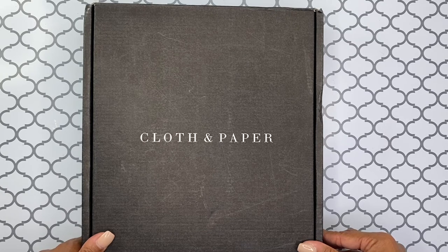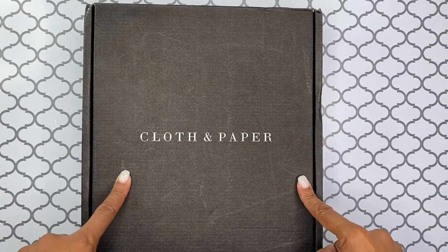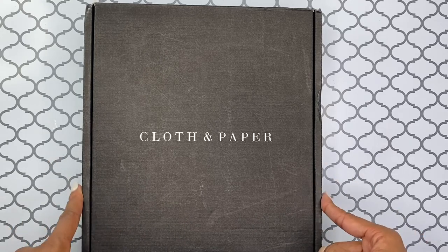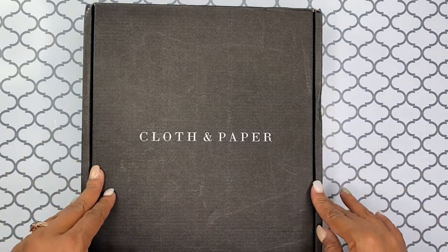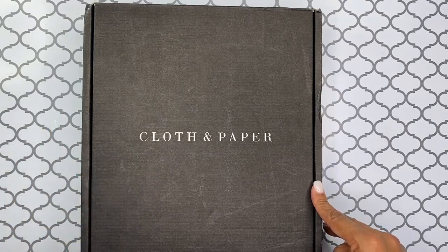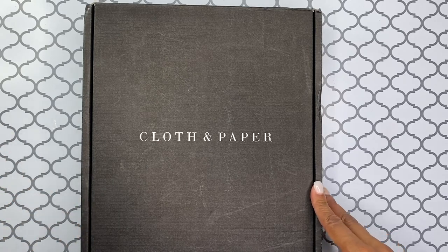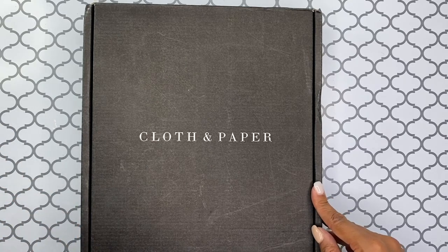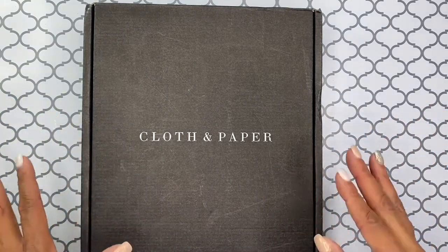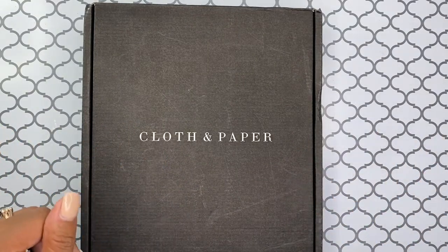So anyway, in this video, like I said, I'm going to be doing a Cloth and Paper unboxing for this subscription box. I believe I switched to the A6 for this particular month, but I don't really remember for sure, so we shall see. I apologize in advance if you hear any noise in the background — apparently it is Ratchet Mondays downstairs. My DJ neighbor is doing his DJ thing, but I wanted to get this video filmed so that I don't get farther behind. Sorry if you hear the sound.